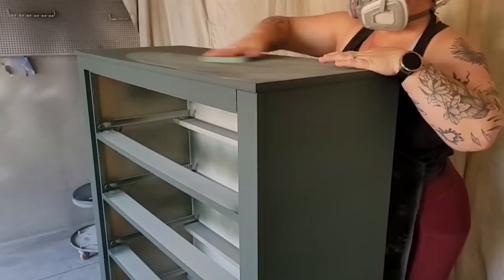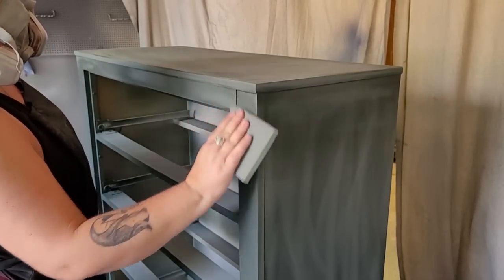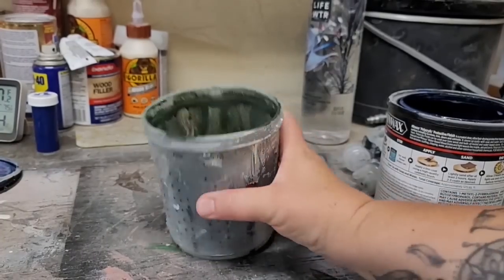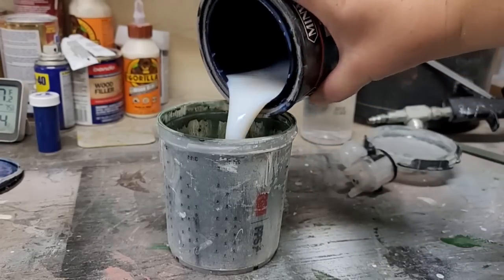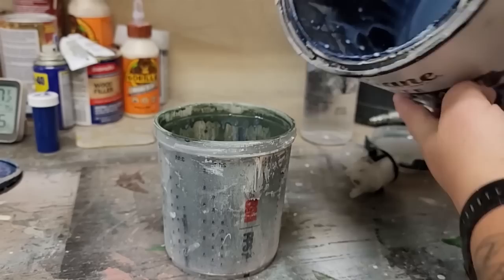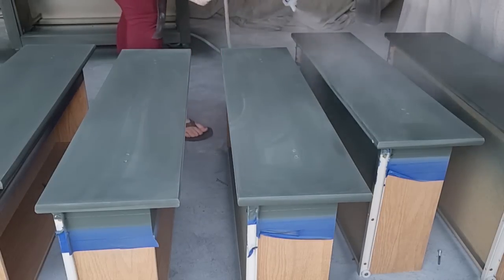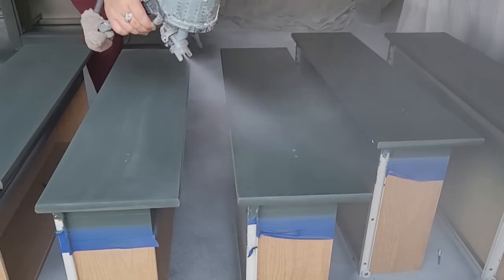Before topcoat on the dresser, I use a 400 grit sanding sponge to lightly go over the surface to make sure it is super smooth, wipe the sanding dust away, and then I'm ready to spray my topcoat. Sticking with my theme of not putting any more money into this piece, I have a couple of topcoats with a little bit left in canisters — one is matte and one is satin — so I mix them together for an in-between finish. I put it directly into the canister that has the paint in it to tint my topcoat, which really helps when spraying topcoat on top of dark colors. I spray two coats, allowing it to dry an hour in between each coat.